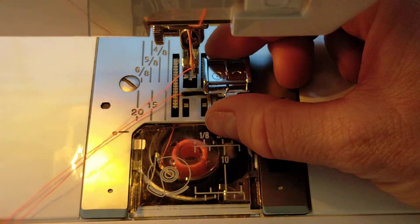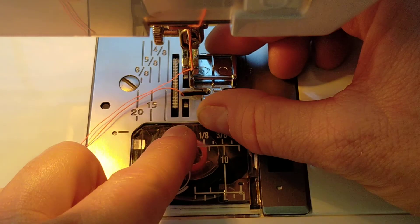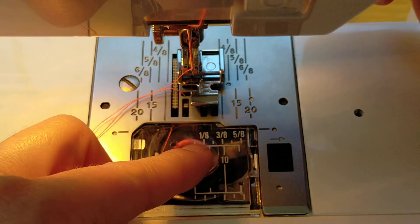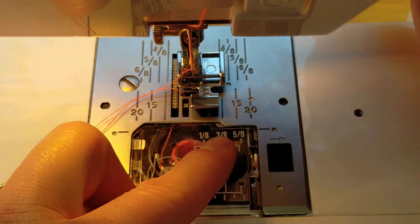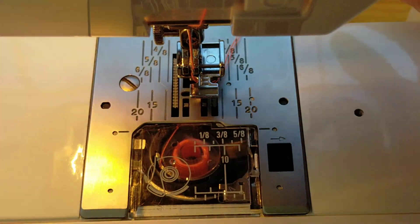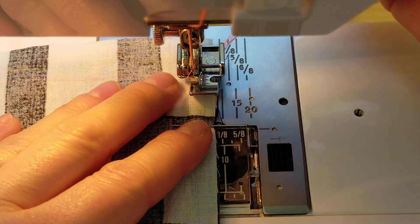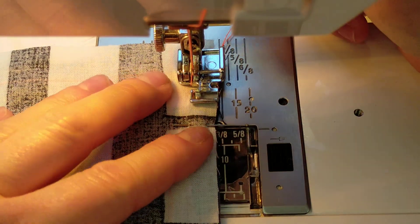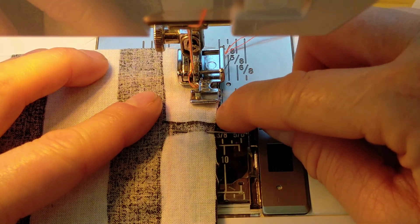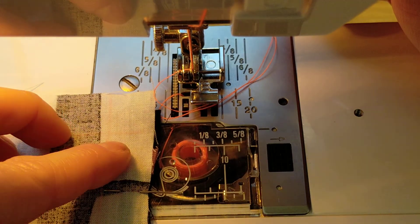Put the standard foot to one side — don't lose it — and put the zip presser foot on the left side. There's a little bar and this part needs to click onto that bar; you do that by dropping down the presser foot lever. Put your threads out to one side and then you're ready to sew. A really good spot to line up your fabric with the presser foot when doing a zip is this edge here with the edge of your fabric.